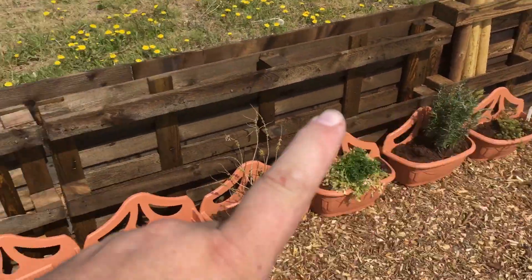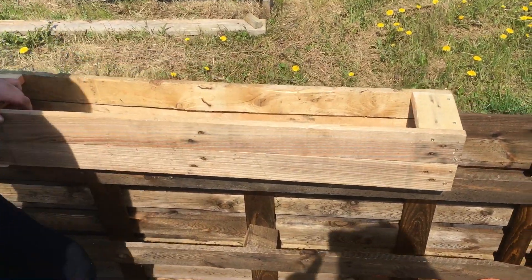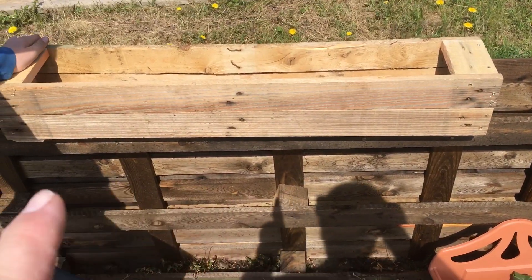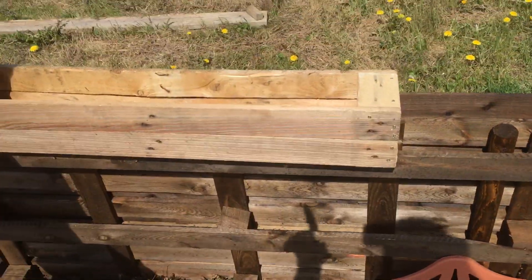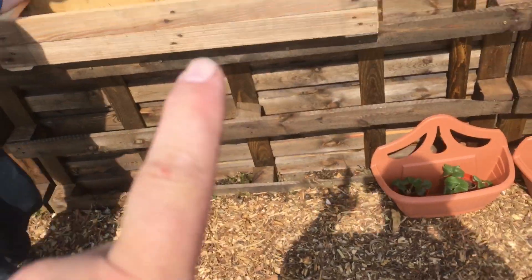We could have one here, another one here — so about six planters total. Or we could have them on the top. If we have them on the top, they get a lot more support because they've got all of the beams underneath, so they will be strong if they're on the top.